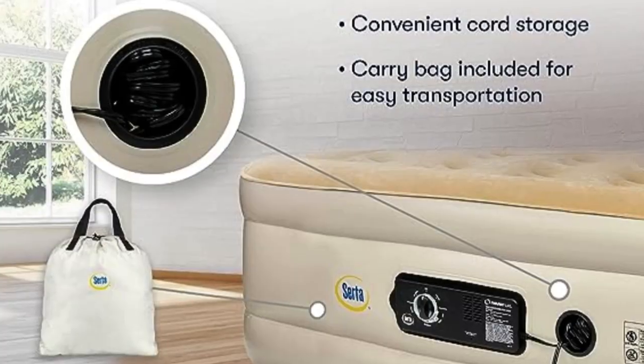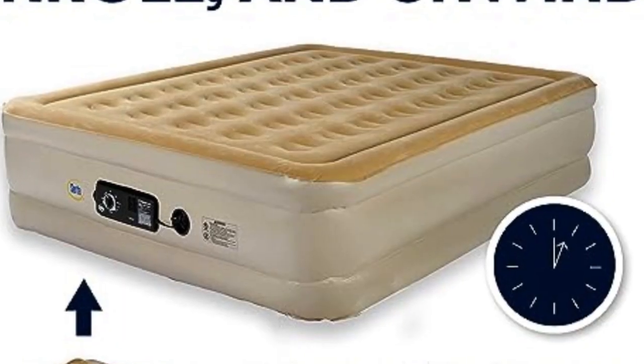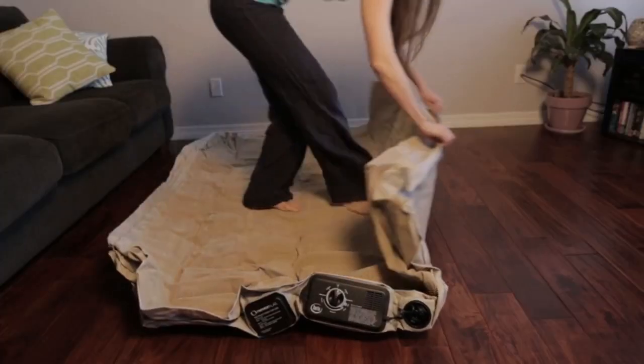The first pump is used to inflate and deflate the bed and has an automatic shutoff when the mattress is full. The second pump stays on all night and automatically adjusts the air pressure to keep it fully inflated.